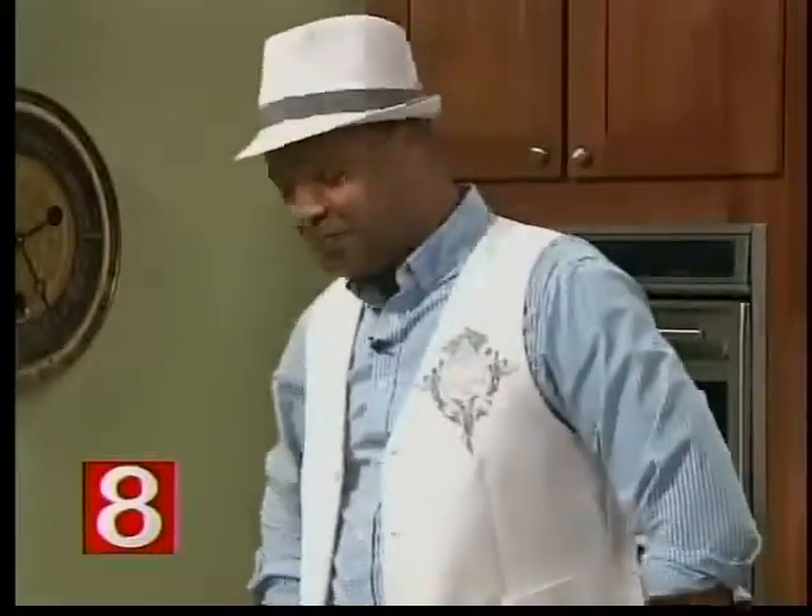Are you tired of making that same old pasta? If so, you're in luck. We're in the kitchen with Chef Neil Fuentes. He's here to show us how to spice things up a little bit as he always does. What are we making today?